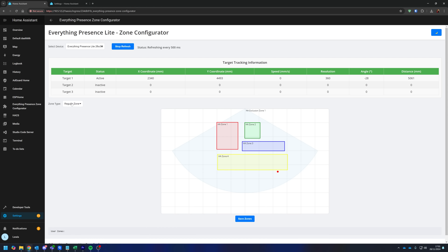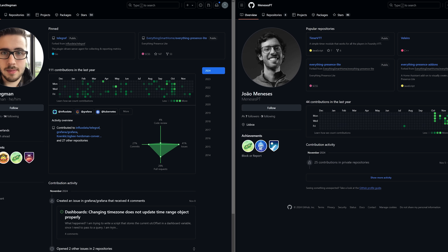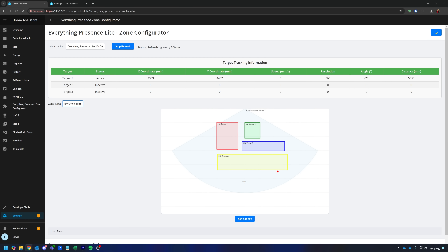Inside the zone configurator, if you look closely, there is a drop-down to change the zone type, which is where another big feature comes in: occupancy masks. This was a feature submitted by Lars and Joao on GitHub. It works the same way as zones inside the configurator — you simply draw out the occupancy mask — except instead of detecting which zone you are in, an occupancy mask will actually block or mask any detection occurring in that area, and the sensor will ignore it. This is really useful, for example, if you have a ceiling fan that triggers the sensor — you can draw an occupancy mask just around the fan. Another great use case was someone who had a server rack being detected by its fans, so they just blocked out the whole server rack.